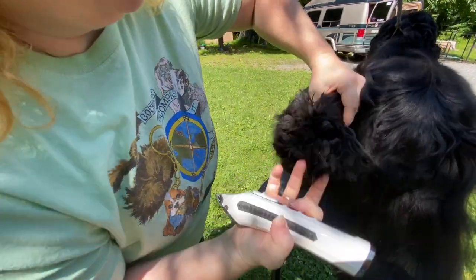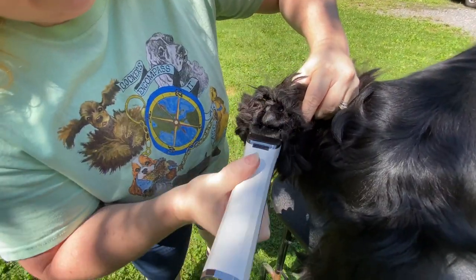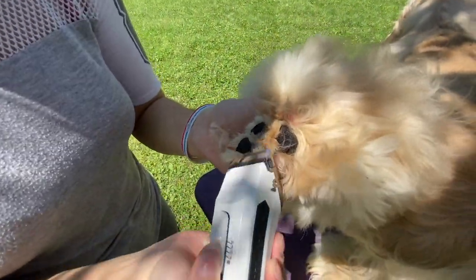Jessica shared how to work on those feet. She uses a 30 or 40 blade and she works all the way around the pad. You're going to leave everything else as is, but get as close as you can to the pad.